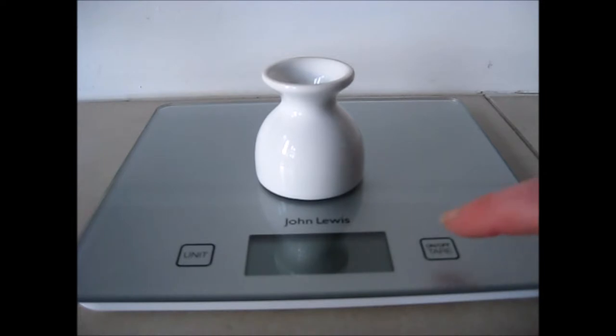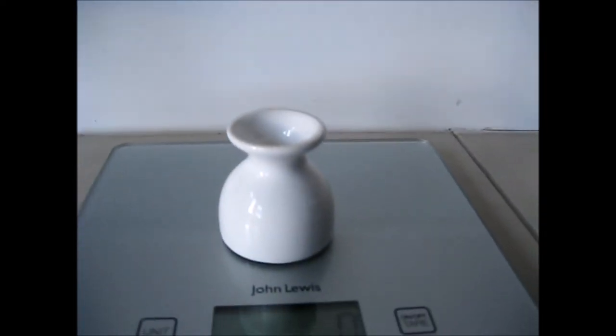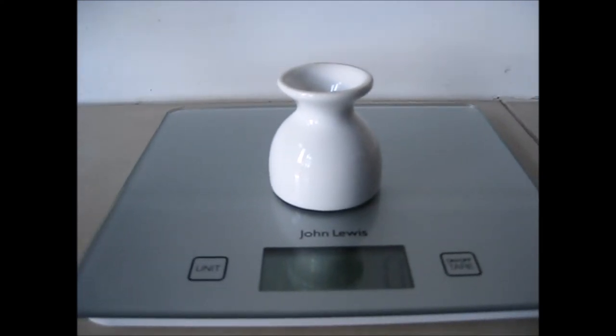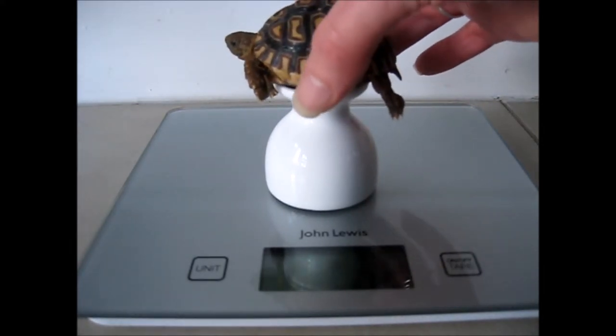Now we need to place the egg cup on top of the scales and switch the scales on. Then we need to make sure that the scales are showing grams and that it's set to zero. Then place the baby tortoise on top of the egg cup.